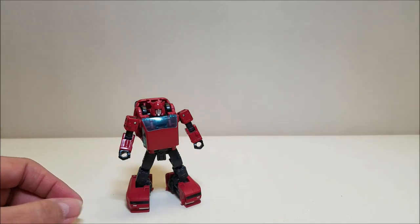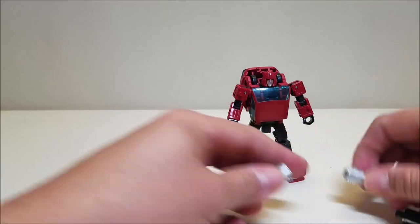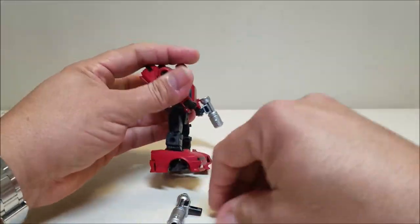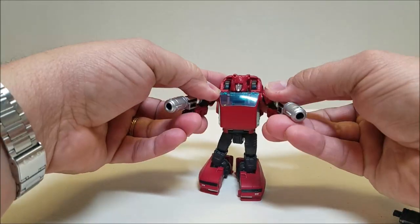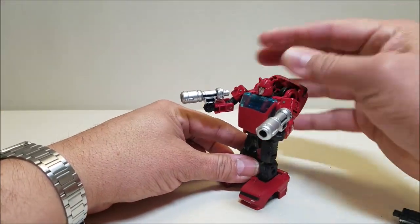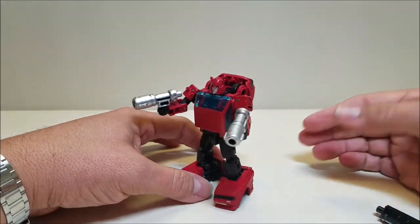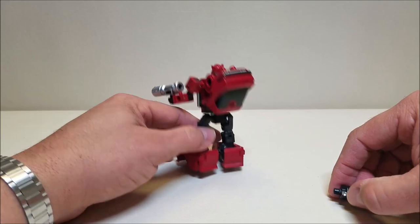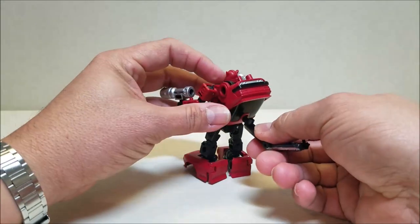Alright, let's take a look at those weapons. I wanted to show the two guns on their own — just take these and plug them in. And there you go, two guns. It's kind of my preferred look for this figure, honestly. I like the bazooka and think the bazooka is cool, but it's a little cumbersome. I do like the two handguns on their own — I think this looks really, really cool.